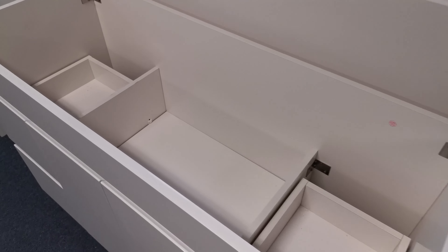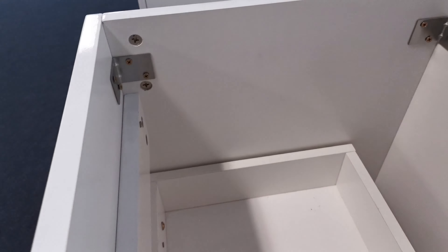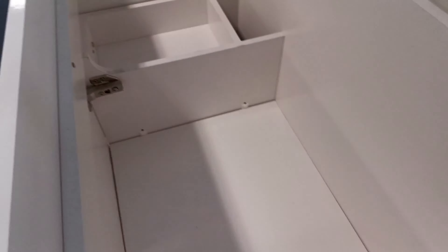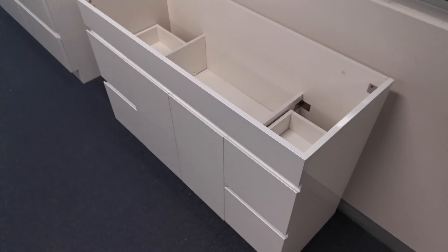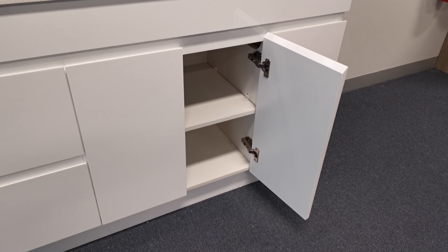All our bathroom vanities come pre-assembled. As they are not flat-packed, they are ready to install when you take them out of the box. We have upgraded the cabinet hinges and slides to ensure our cabinets perform consistently in years of use.